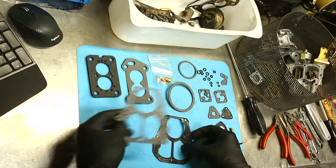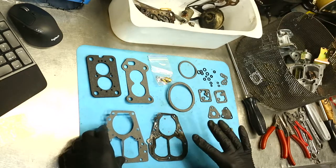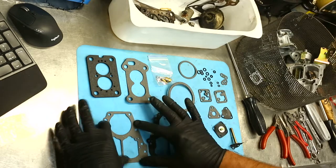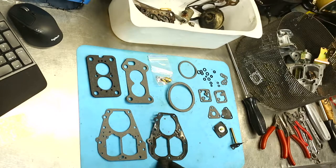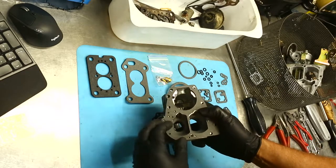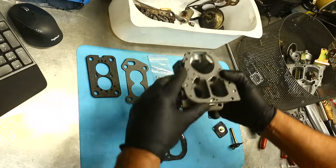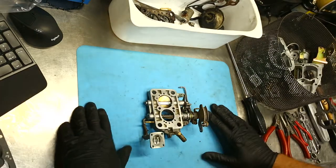This is the one we're going to use. On first glance you might say that one's not right either; however, it's designed to suit a few different models. While it might not be exactly the same, there's nothing on this gasket that is going to cause the carburetor to perform poorly. Every hole that is in this gasket is in the original one as well. Any extra hole in the gasket will be sitting over aluminium and sealed, so that's what we'll use for reassembly.